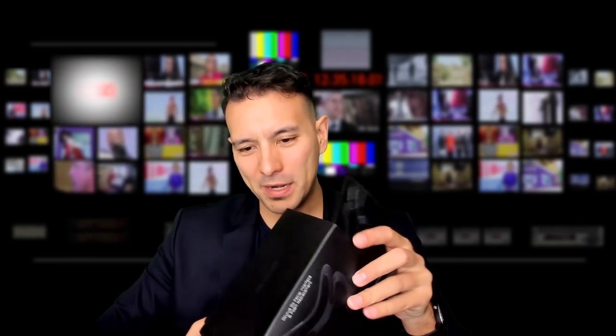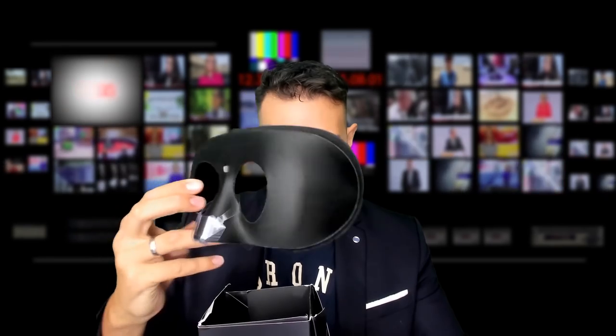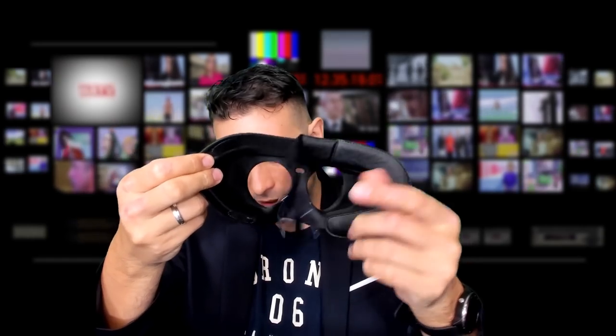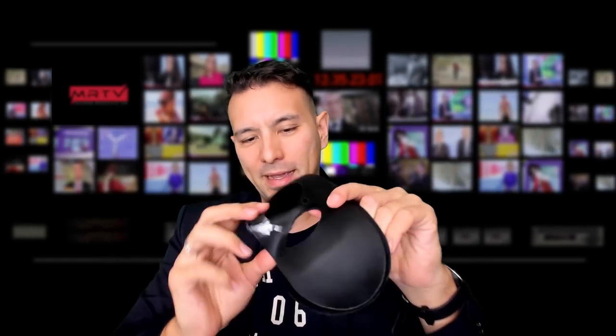So let's first check out what's in the box. My box already took quite a beating on the way to Germany, but it doesn't really matter. So this here is the facial interface, together with one of the VR covers that you can simply detach — it's velcroed onto that interface.